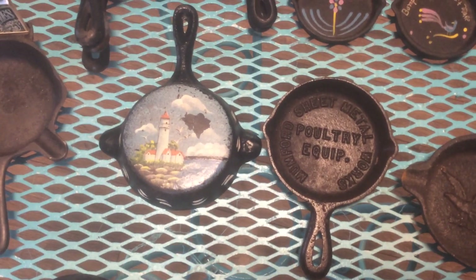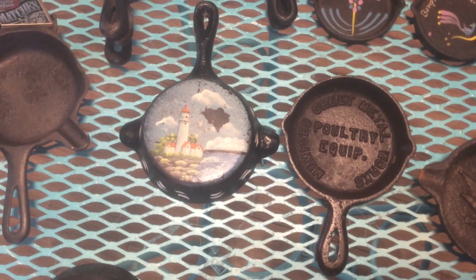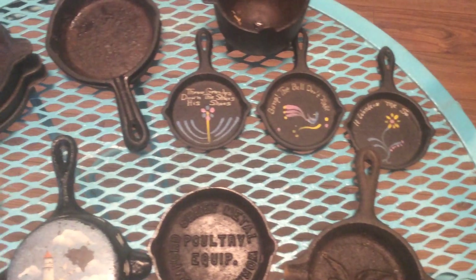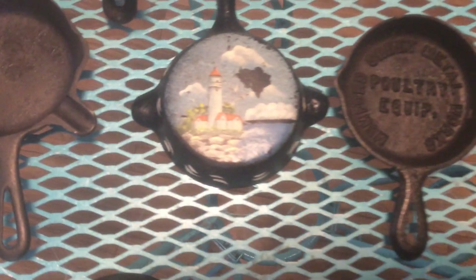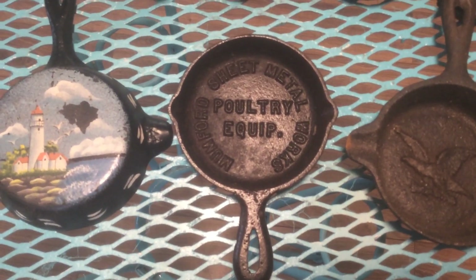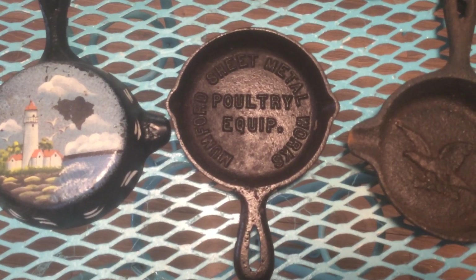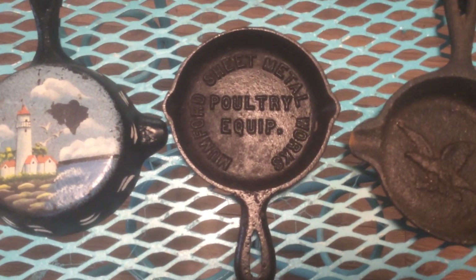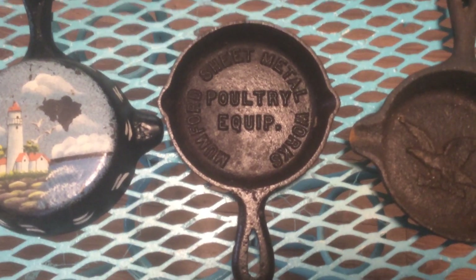Sometimes people use them to do little miniature paintings or things to hang on the wall. And sometimes I used to sell them as advertising — this is the only one I have as an advertising ashtray.